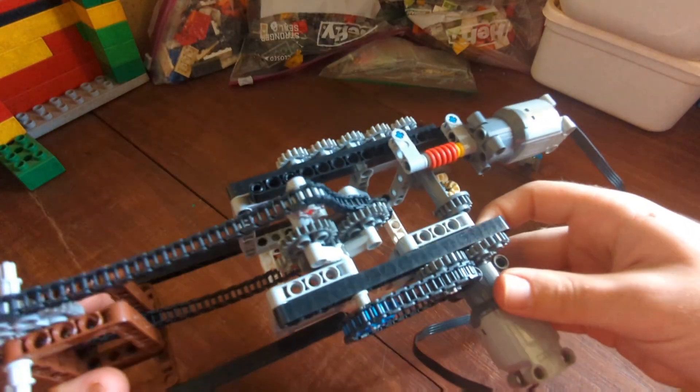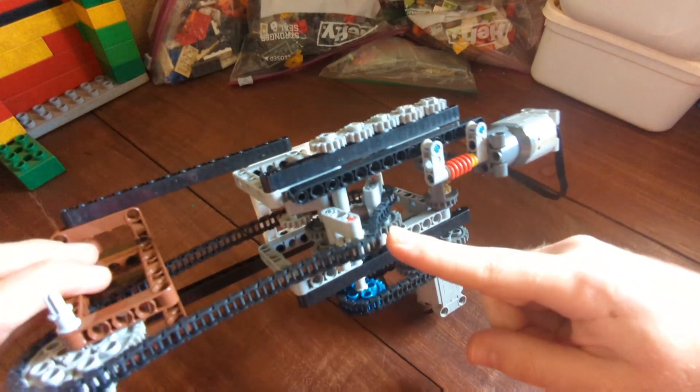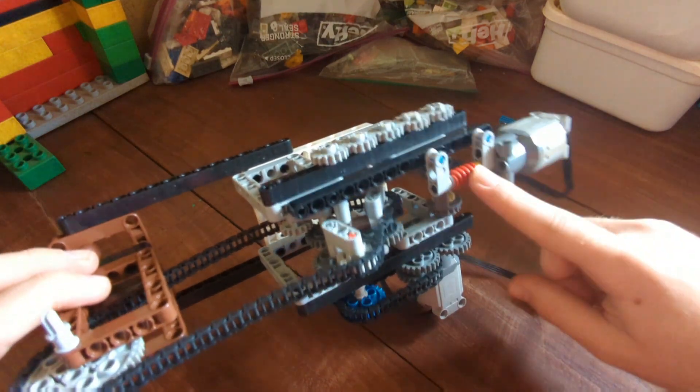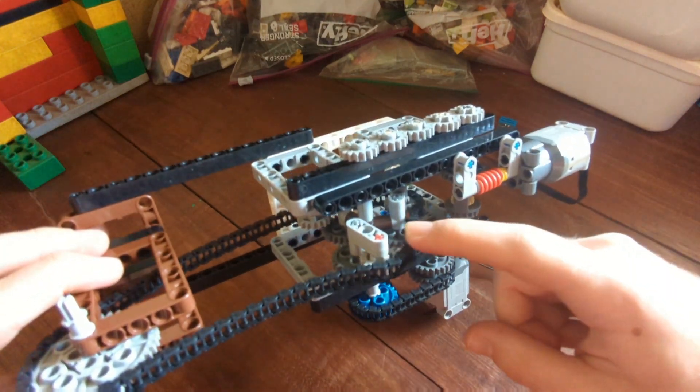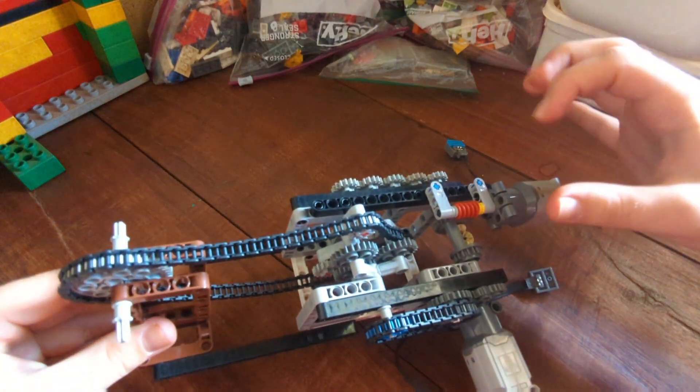Right here in the middle we have the three gears that are driving the chain, and the way it works is these arms are extendable when this motor with the red worm gear drives — it can extend these arms to make this section essentially larger.